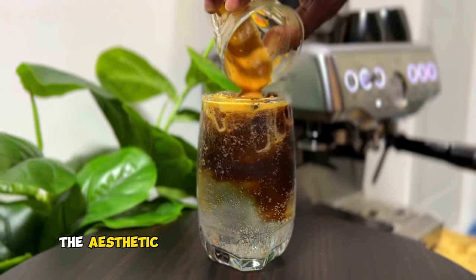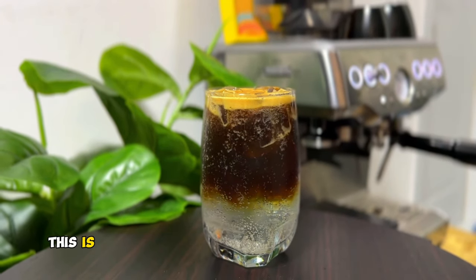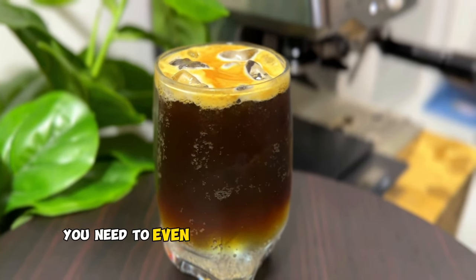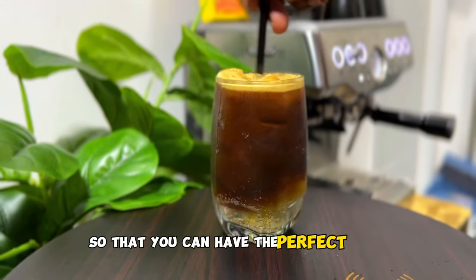As you can see the aesthetic look of the espresso flowing into the tonic water — this is one of the amazing things that I love seeing with the espresso tonic. You need to evenly mix these two combinations together so that you can have the perfect taste.